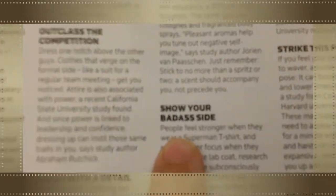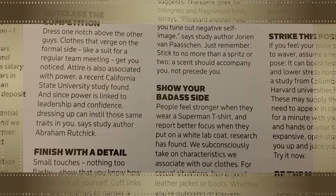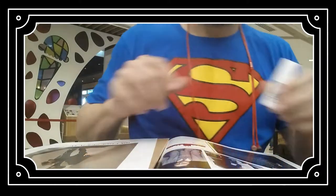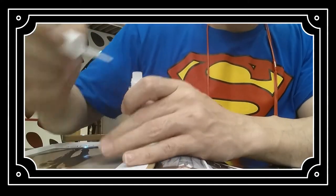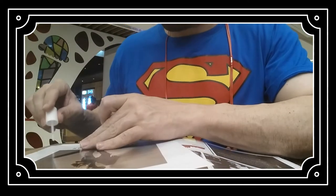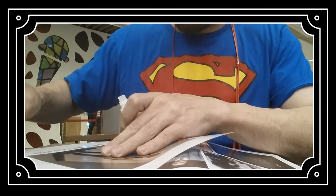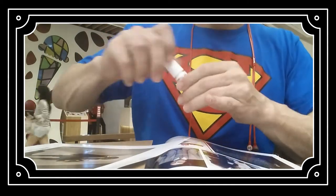Flipping through the magazines picking out images — that one is a winner, definitely. That one. Selecting the pictures to go on the visual board.